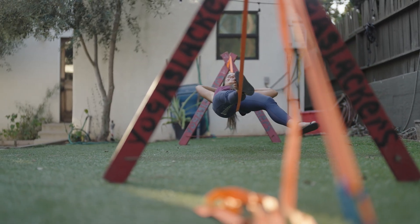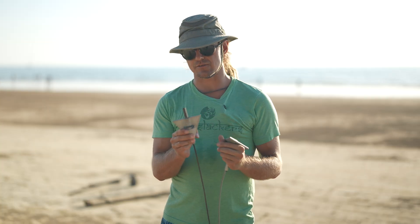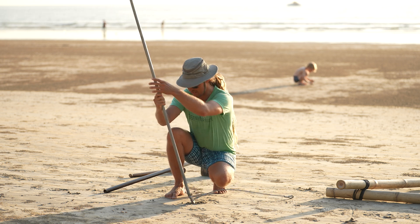The first is utilizing these arrowhead anchors. There are a few different styles, but since we like to reuse them, we found that the cast aluminum ones work the best, and you use a hollow driving rod to put these in the ground.